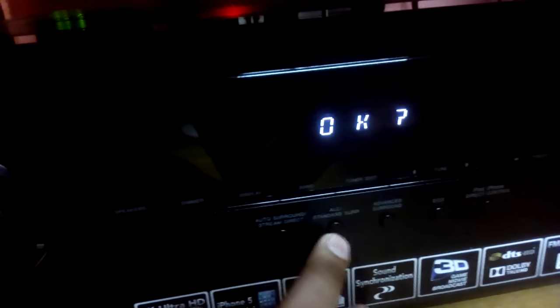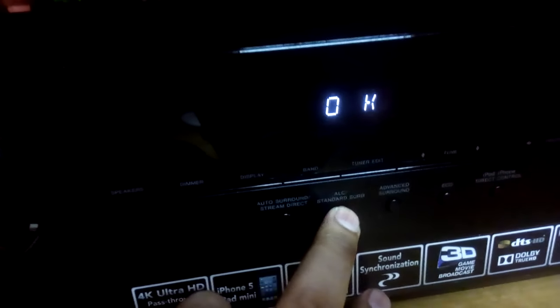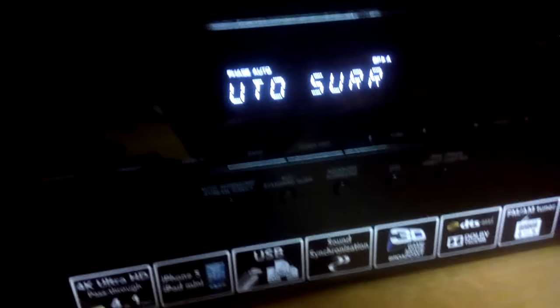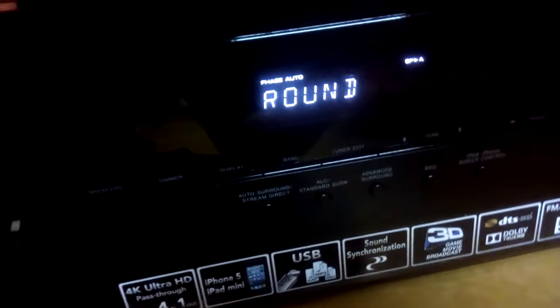Okay, then LC. Again, LC — okay, and your receiver is reset. Thanks for watching, guys.